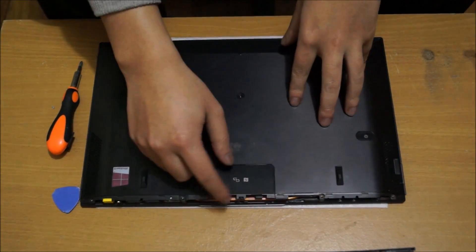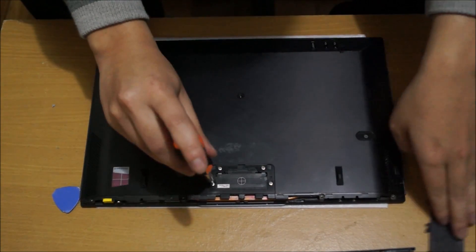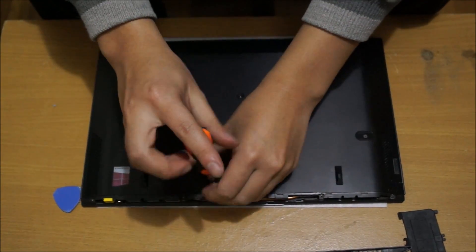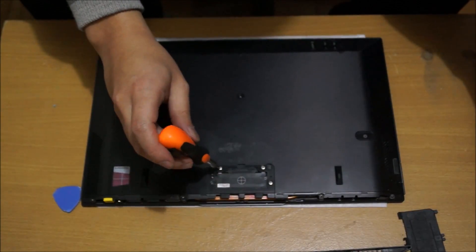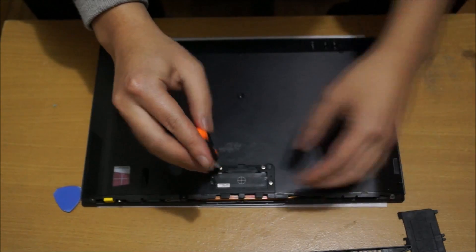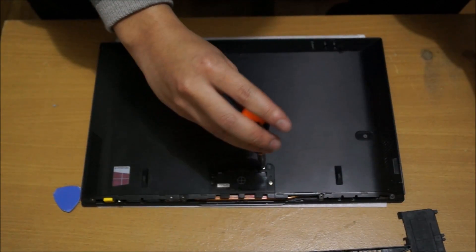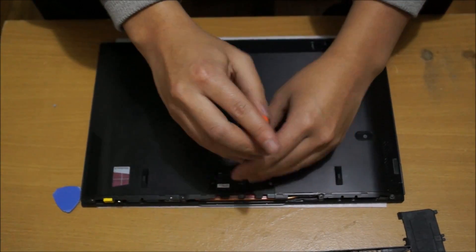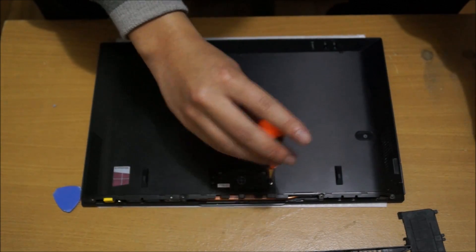You're going to have to remove the NFC cover — the square thing here — as there are screws under there as well. There are another four screws hiding under there. You're also going to have to open up the laptop as there are two screws hiding between the screen and the keyboard, and the speaker bar on the bottom has sticky tape over it with a few screws underneath that as well.